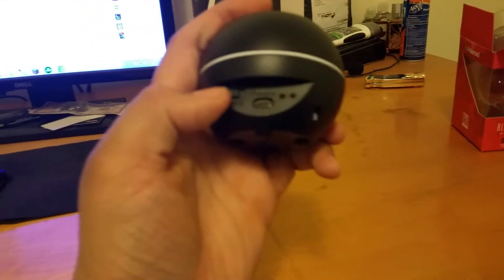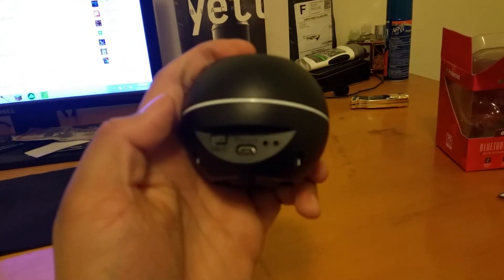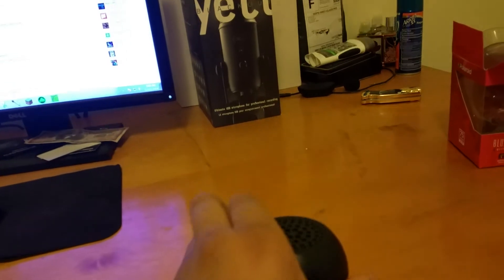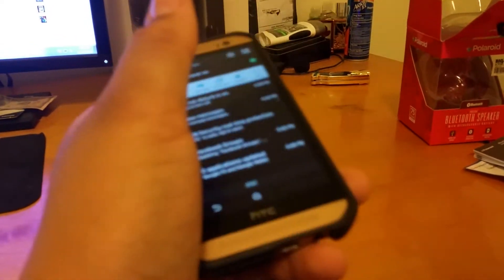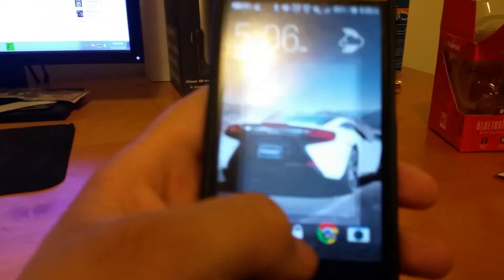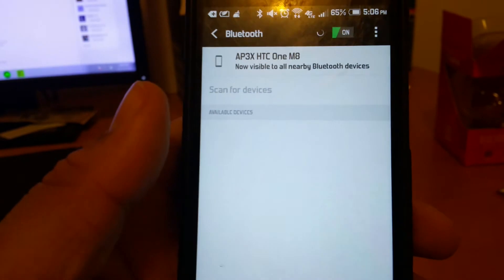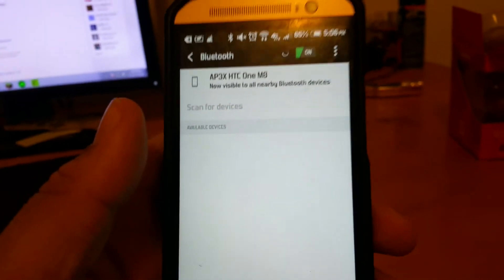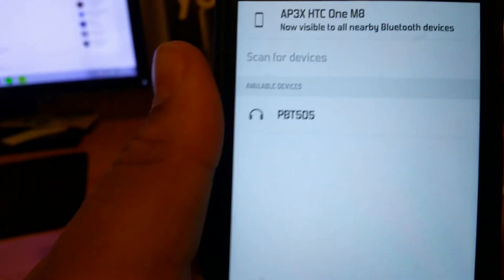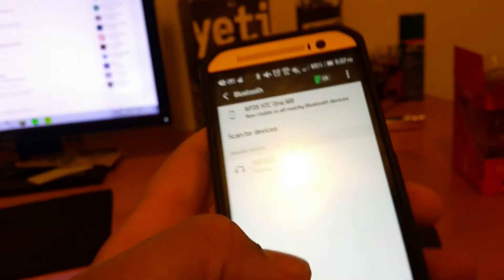As we can see, we get a little notification which means it is running on Bluetooth right now. Let's set this down and pick up my phone. Let's go ahead and see if we can find the Bluetooth — it's scanning. It picked up, and here we can see the default name is PBT505, showing a little headphone icon. Let's go ahead and connect to it and see how fast it connects.